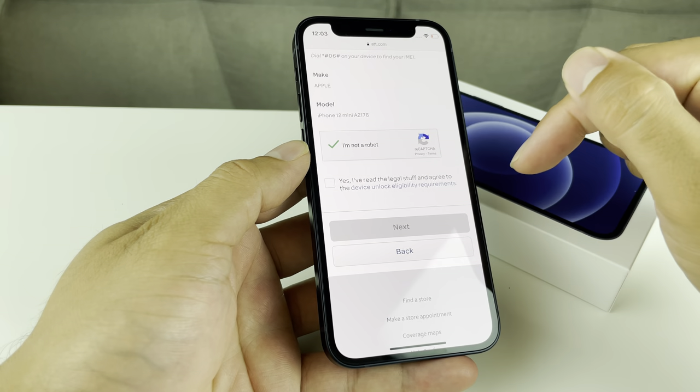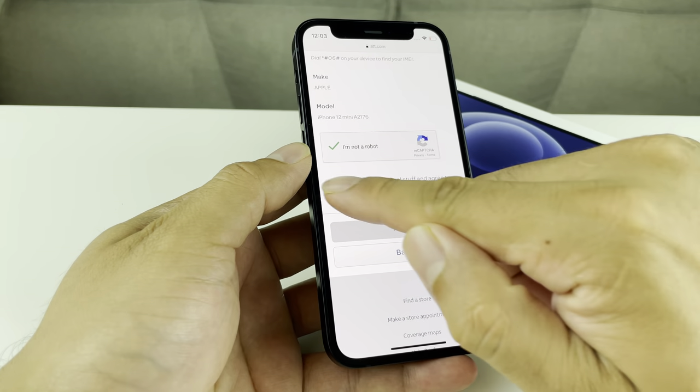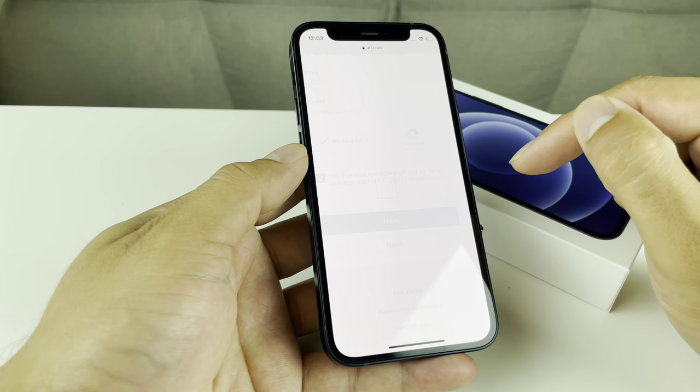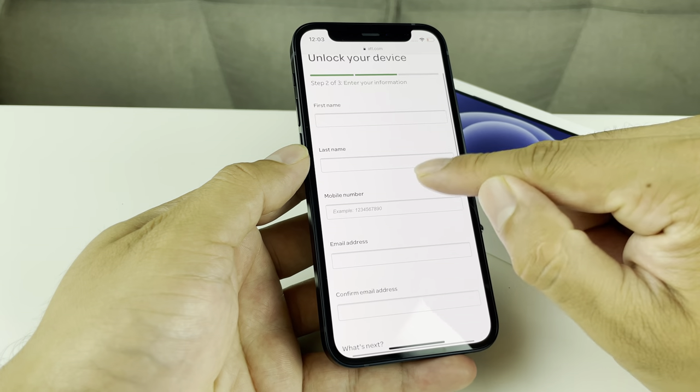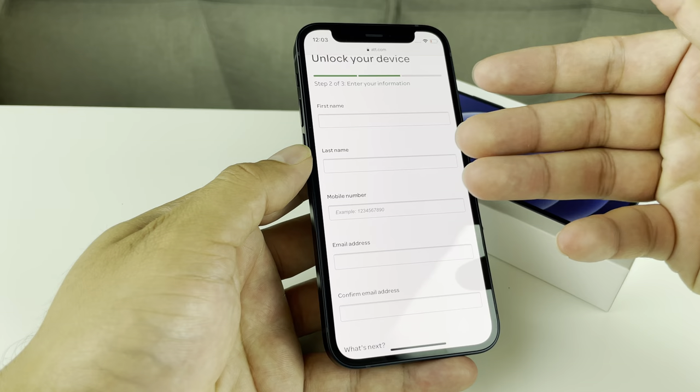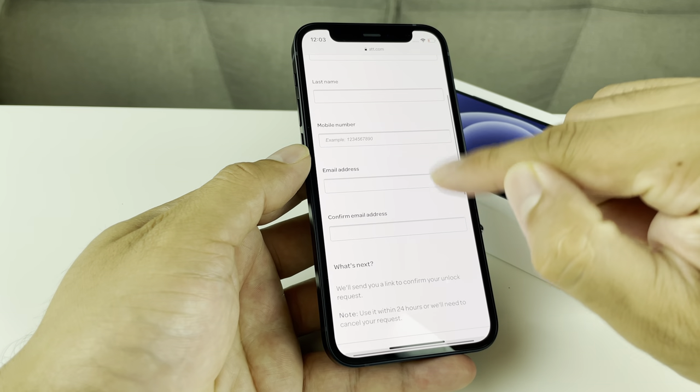Once it's verified, you're going to check the box confirming you have read the terms, and then hit Next.